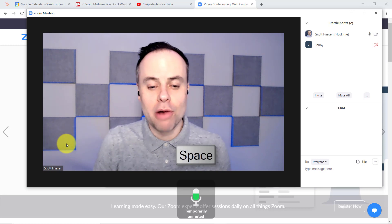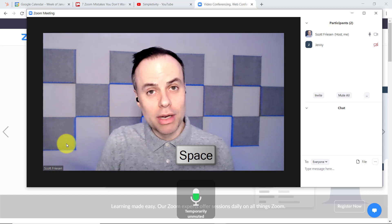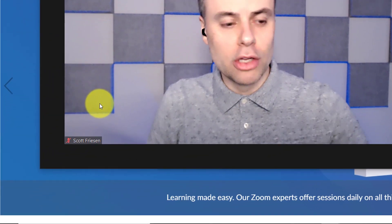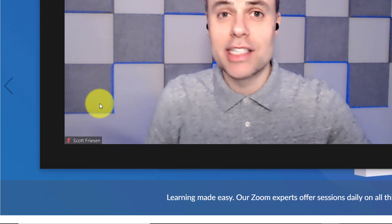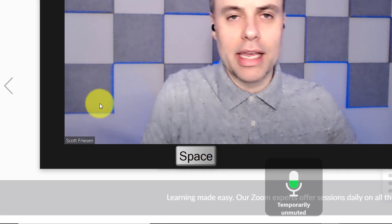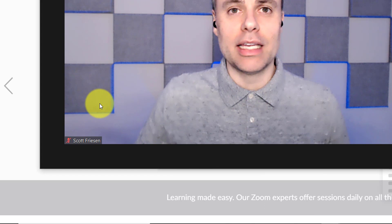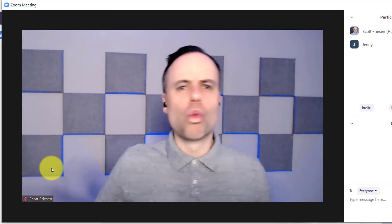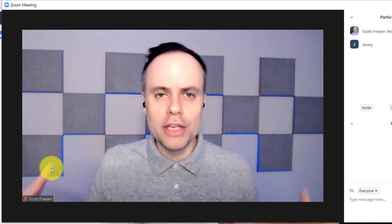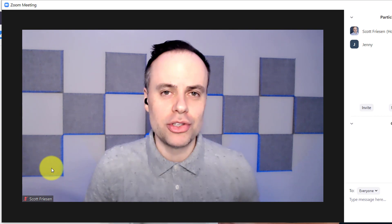So if I press down on my space bar, I am temporarily unmuted. You can hear me, everyone else can hear me. But as soon as I release that space bar, I automatically become muted. Take a look here in the lower left-hand corner — you can see the red slash, I'm muted. But if I press down on the space bar, now I can ask my question or give my comment, and then release that space bar and I am immediately muted again. So no more worrying: am I muted? Am I unmuted? You can use that space bar so you know when you're pressing it down, you can contribute to that meeting.